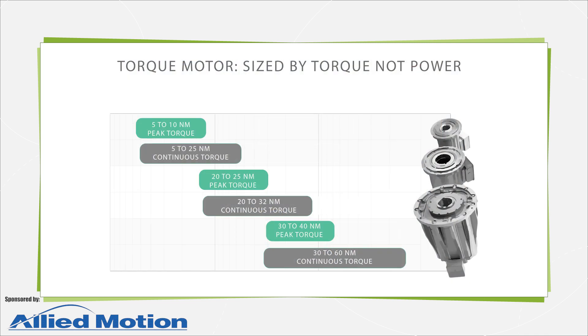In contrast with traditional drive sizing and specification, the selection of torque motors isn't based on power but rather torque. Peak torque is the motor's maximum torque possible for short periods. Continuous torque is the torque the motor can supply indefinitely, as long as its mounting is correct for proper cooling. Application duty cycle dictates the levels of peak and continuous torque needed to affect the overall motion design goals.